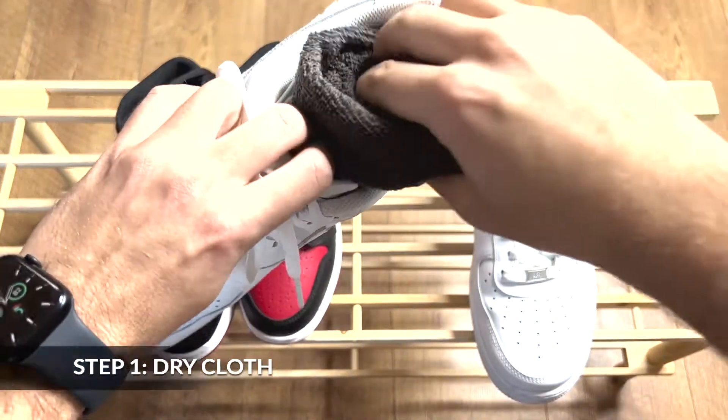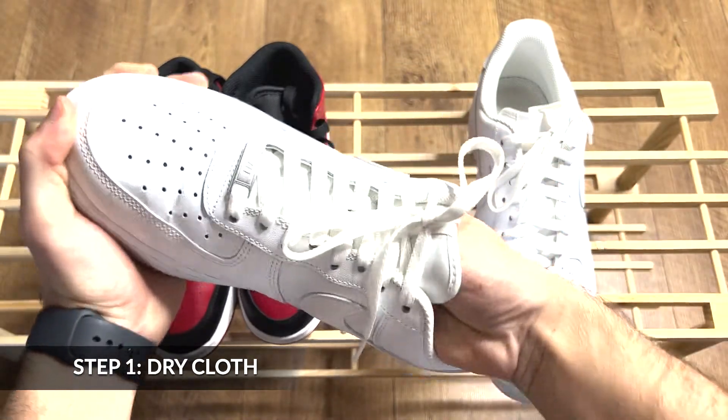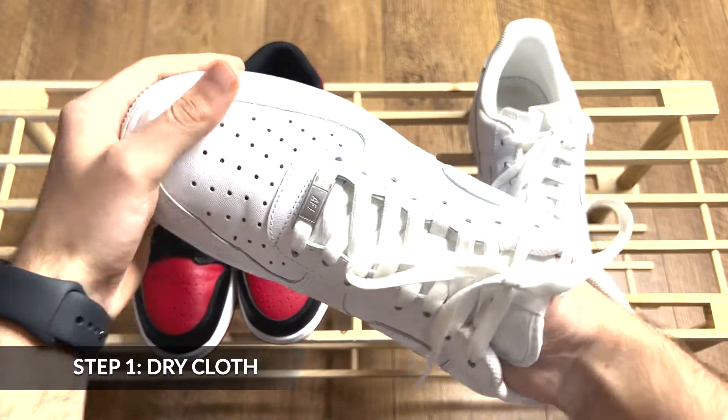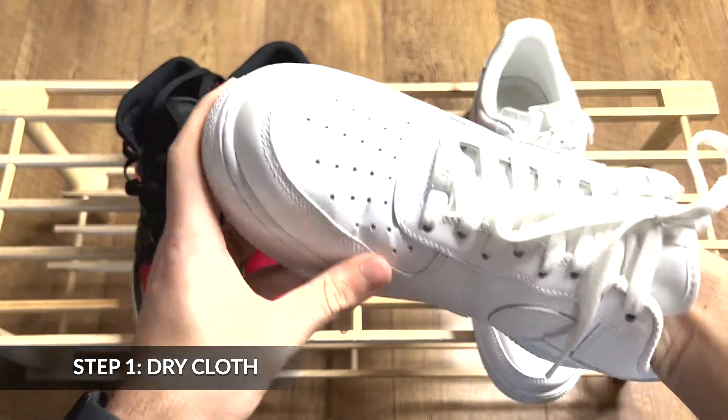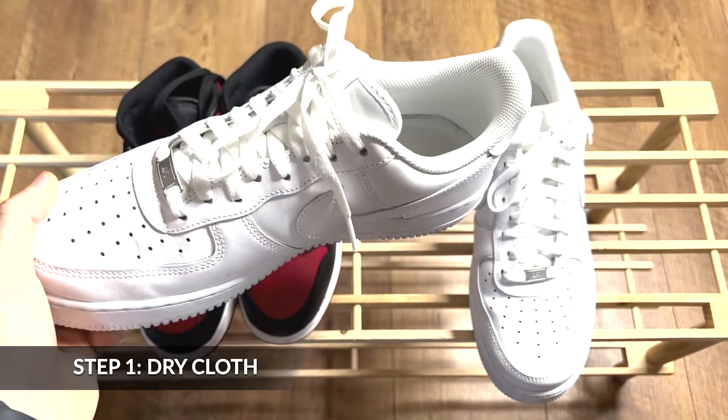Step number 1 involves placing the dry cloth into the toe box of the shoe. This is to stiffen up the leather and will allow the next steps to work effectively. You may need to use more than one cloth — this depends on the shoe you are working with.